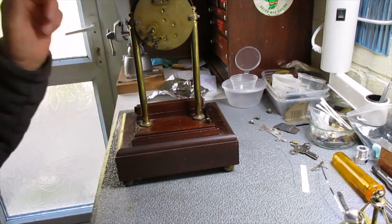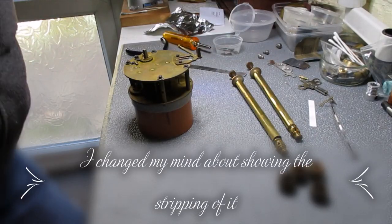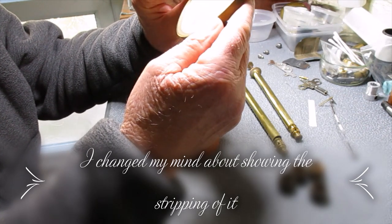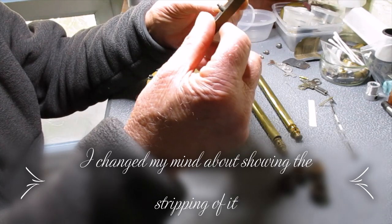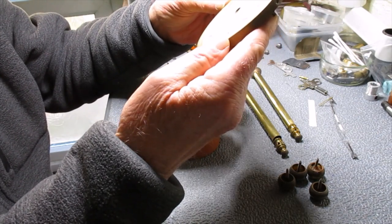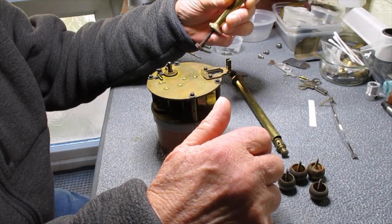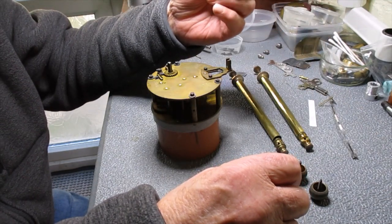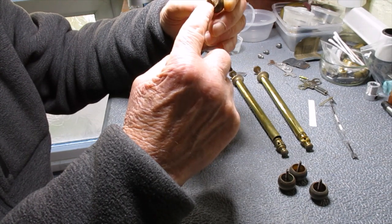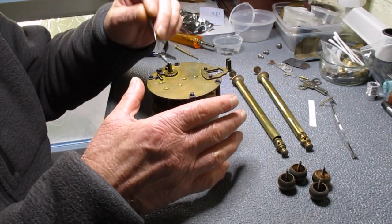I've taken it out of the case, taking the hands and the dial off. There's a few little dents in that but nothing that can't be sorted out. I've got some clips there which I can open out and take the bezel off, give that a good polish, straighten the bits out that are damaged and give it a nice coat of lacquer. I've taken the pillars off — they'll have a nice polish and lacquer. I've taken the feet off. I notice that one of the feet, it looks like the screw has come adrift from it — it's full of glue — but that's not going to cause too much of a problem.